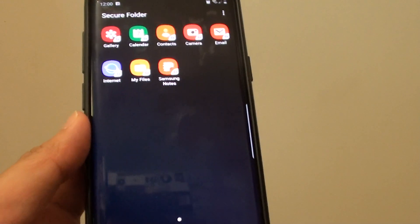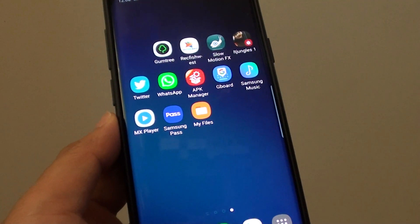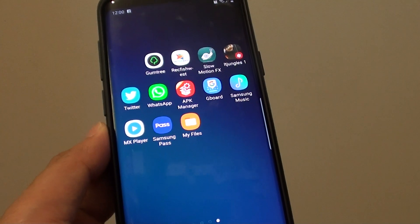And that's it — that's how you can bring back the hidden Secure Folder on your Samsung Galaxy S9 or the S9 Plus. Thank you for watching this video, please subscribe to my channel for more videos.